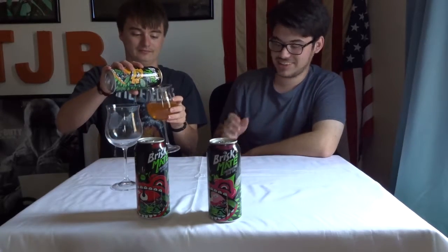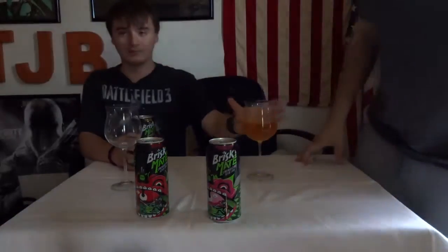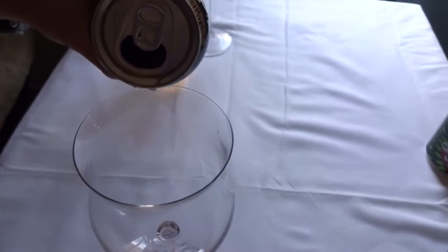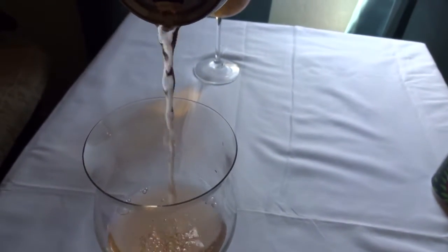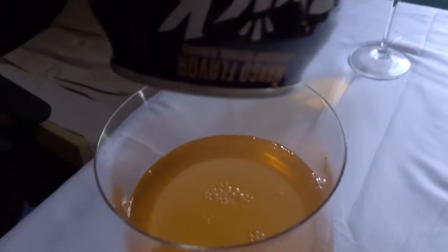Nice white wine color — it's orange. Mango Brisk Mate smells exactly like the other two. I don't want to break them. I'm not too hateful towards it yet, it smells like mango. All right, here we go.